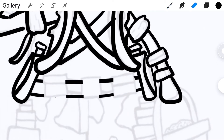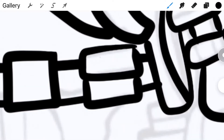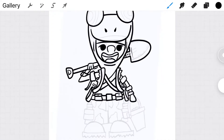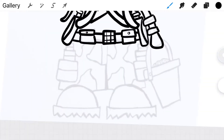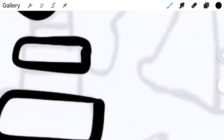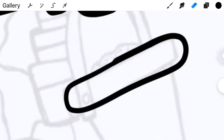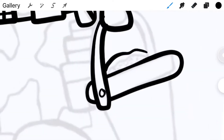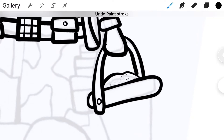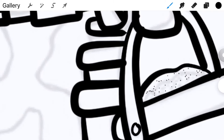Another feature I really enjoy from digital drawing is being able to zoom in and out of the drawing, so you can make sure you get every stroke mark you want. You can literally zoom in to a microscopic level. Alright, we're going to skip forward to where I finish tracing this drawing and get into coloring.